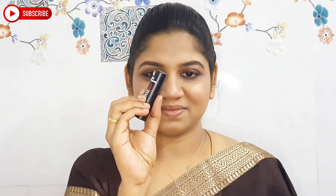Next I apply the lipstick in Blue Heaven. I will show you the shade details in the description. If you already have a lipstick under 100 rupees, I'll link the details. This is a super pink nude shade.